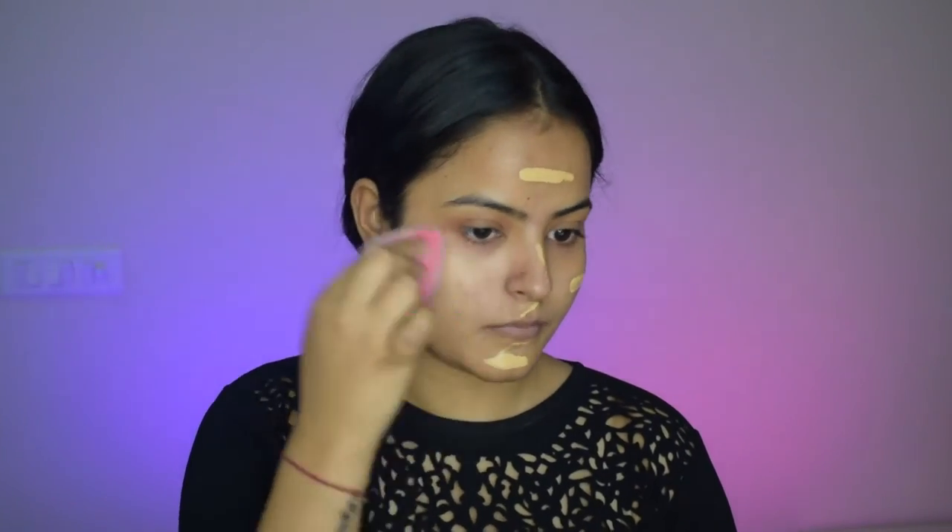Working with my foundation, I'm using the Lacme 9 to 5 Primer Plus Matte Full Coverage Foundation. I'll apply this foundation evenly to my entire face. As it says full coverage, but it is not a full coverage foundation — it is a medium coverage foundation, but you can build it up to an extent.